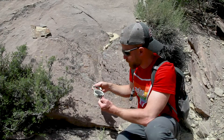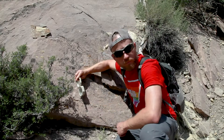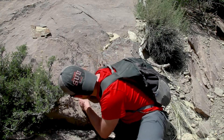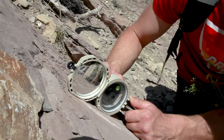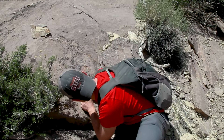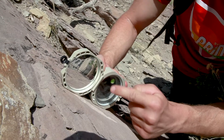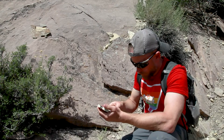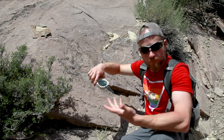To measure the dip of a bedding plane, we have to orient the Brunton compass perpendicular to the strike. We also have to place the Brunton compass on its side. Once the compass is situated correctly, we can manipulate the arm on the back of the compass so that we level the long level inside the compass. With that long level situated correctly, we can read the clinometer arm on the clinometer scale.